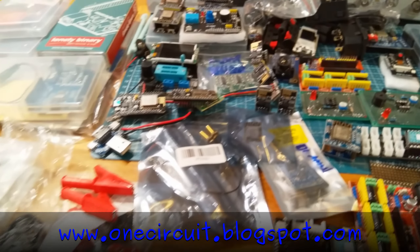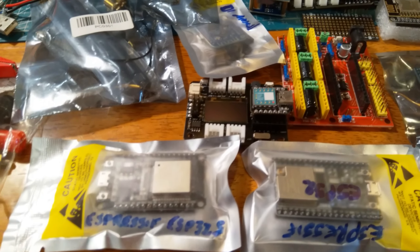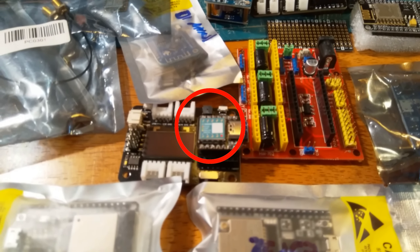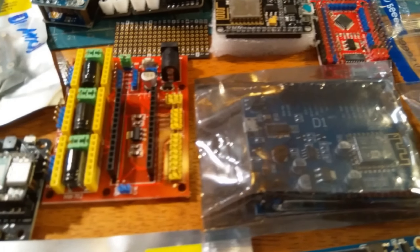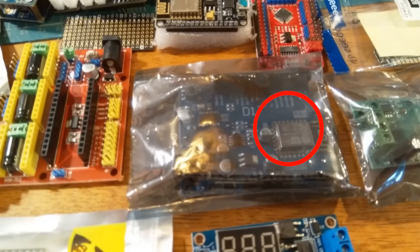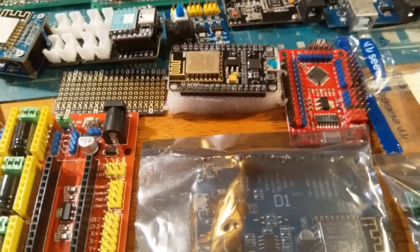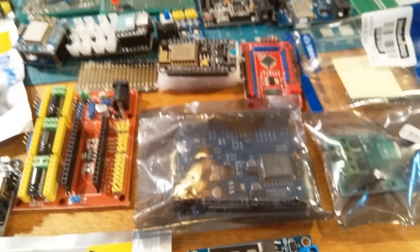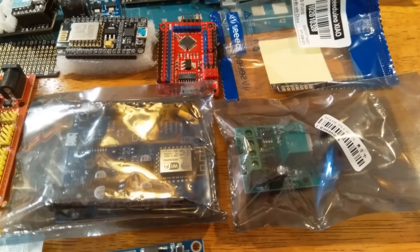Let's have a look at some of the other stuff Steve sent through. There are some ESP32s at the front, another ESP32 there — Steve, if you're lurking in the comments, feel free to jump in. We've got what looks like an ESP8266 on an Arduino form factor, another ESP32 or possibly an 8266 behind it. I'll split all of this up and we might do Steve's mailbag parts one through 27 at some stage.